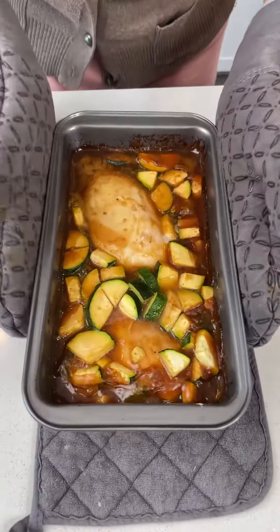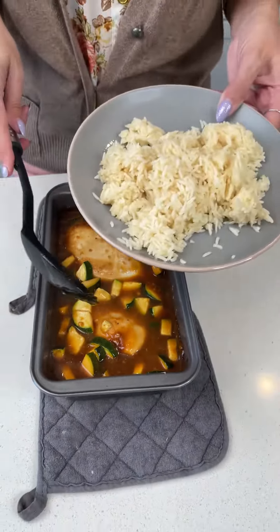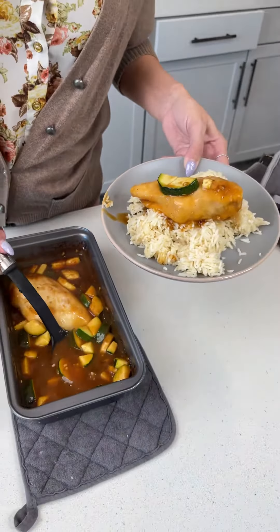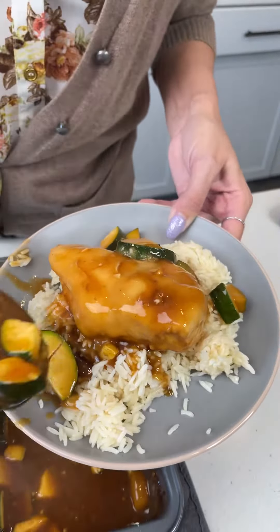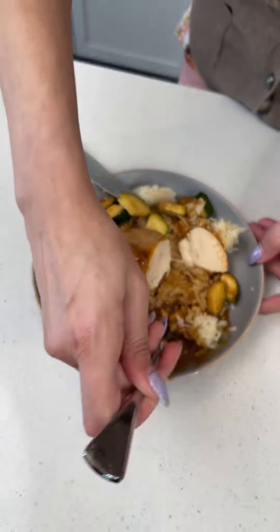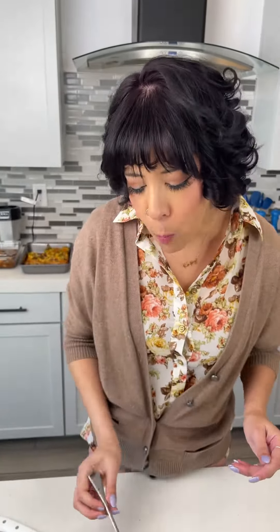Straight from the oven — it smells incredible. We're going to go ahead and dish this up. I have just some leftover rice from the other night, so let's put that chicken right on top and get a nice big spoonful of the sauce to pour over. Oh, that looks amazing. If only you could smell this through your screen right now — let's get a bite with some rice and a little zucchini. Mm-hmm, very good!